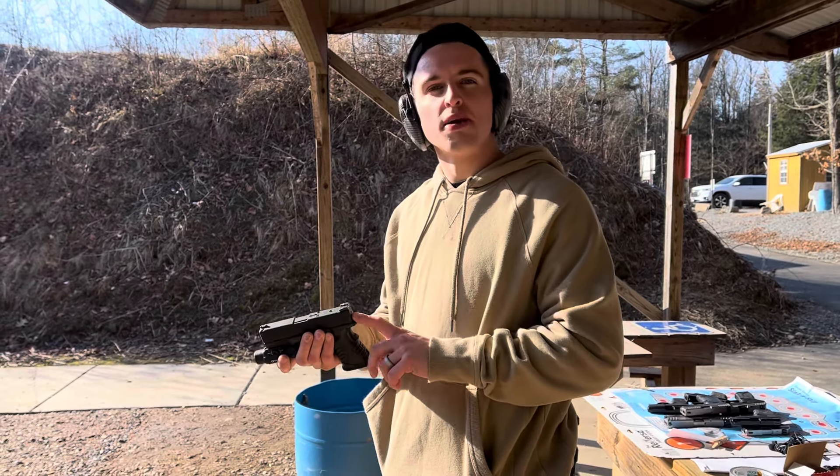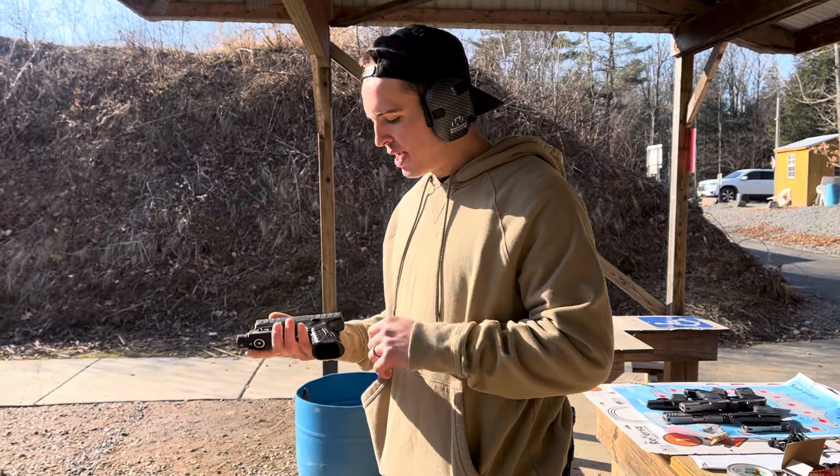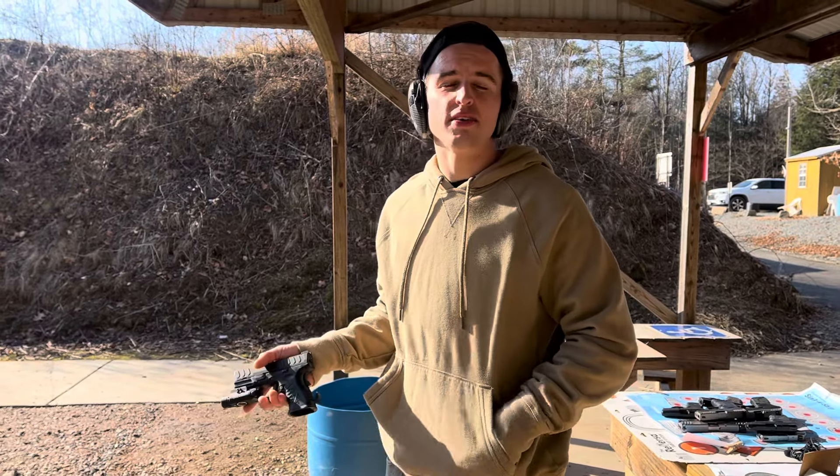So if you go to reholster and you feel this thing coming back a little bit, you know something's going on. Anyways, awesome handgun. I'm going to show you 36 reasons why you should love this handgun.